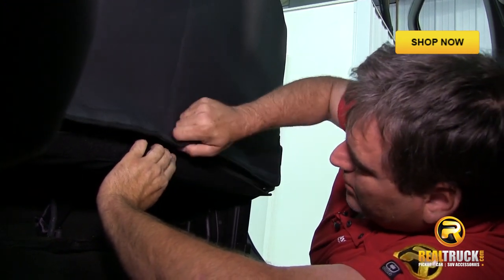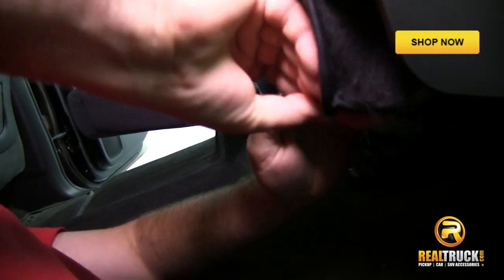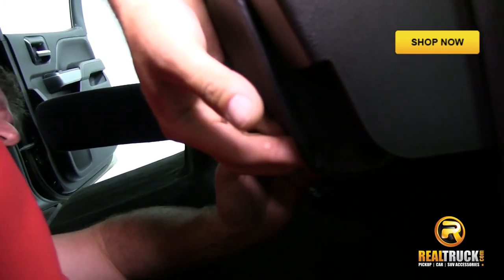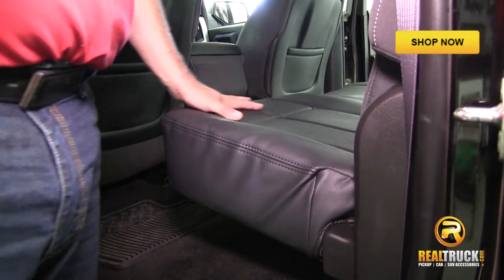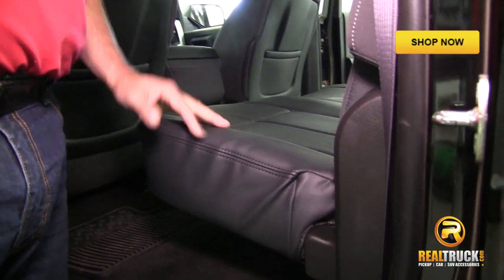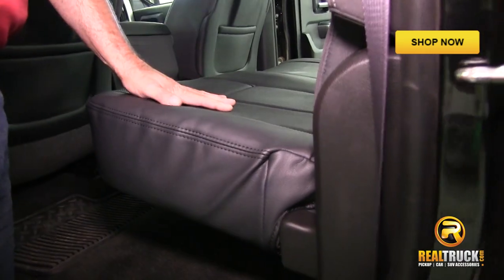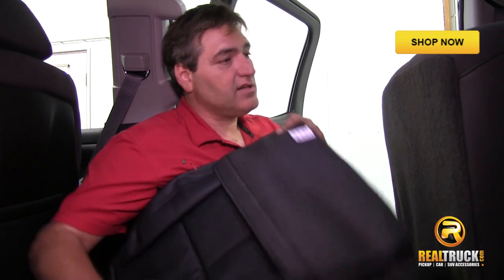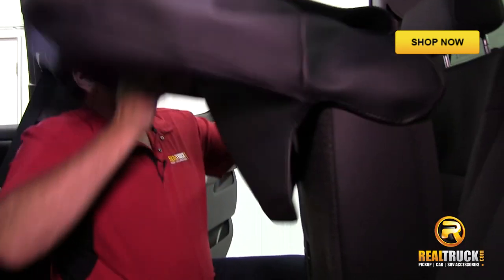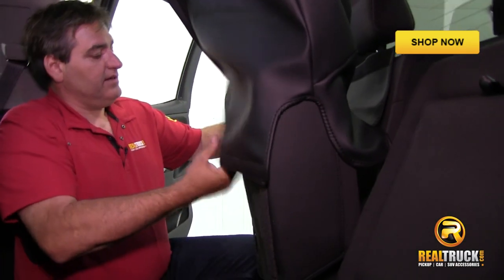I usually like to start right here in the middle. As you can see, these are a real nice, good looking fit, and this stuff looks factory in here, guys. Do this side the same way we did the other side and just take it and slide it over.